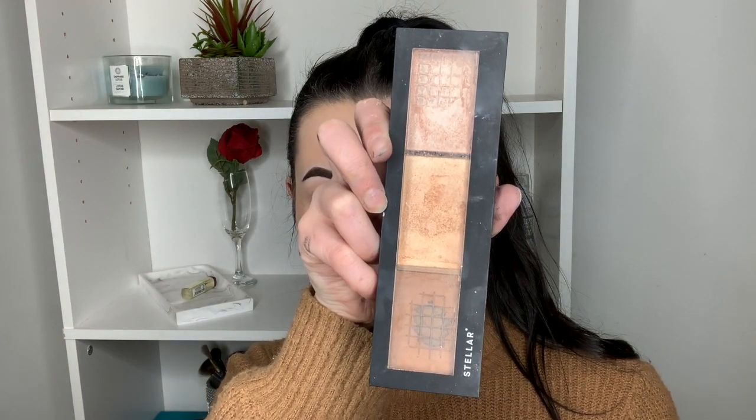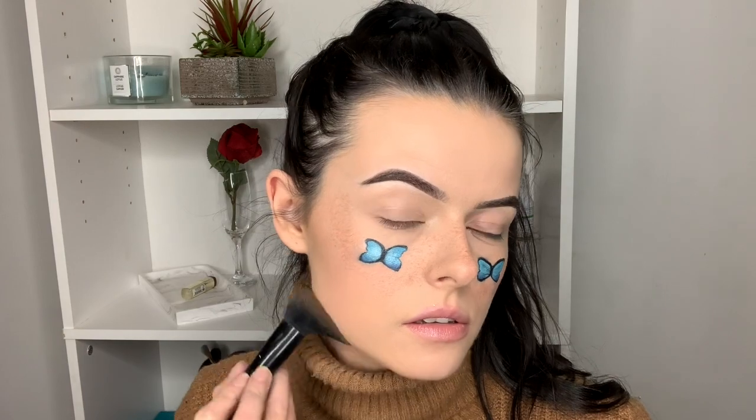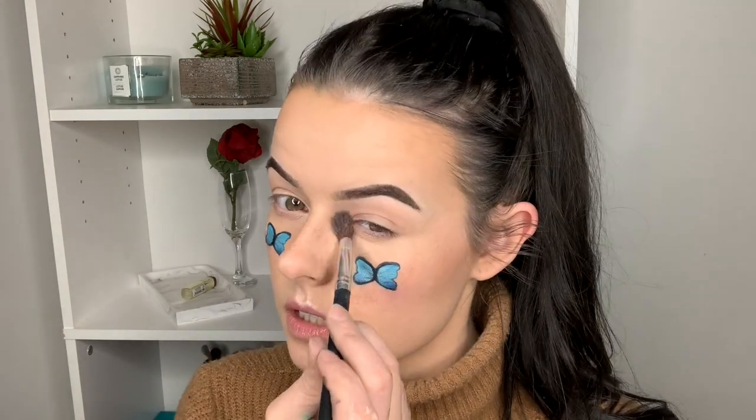Now I'm going to add some contour. I adjusted my foundation and concealer before this look but didn't do any contour or highlight, so I'm doing that now. I'm using my Stellar Face Sculptor in the shade Umbra, running it under my cheekbones, along my jawline, and around my forehead. For highlight, I'm using my Milani Instant Glow Powder in the shade Afterglow, applying it to the tip of my nose, my Cupid's bow, my chin, and the corners of my eyes.